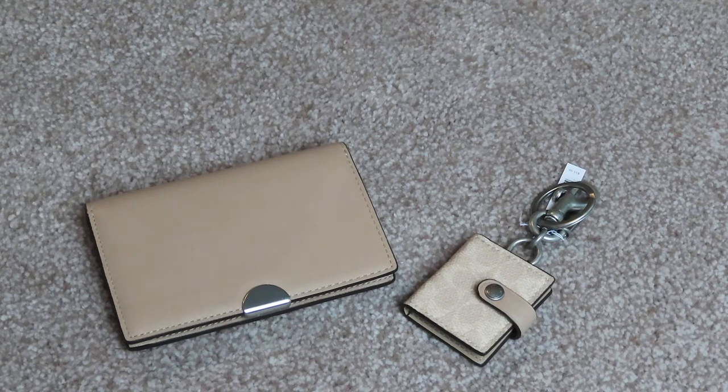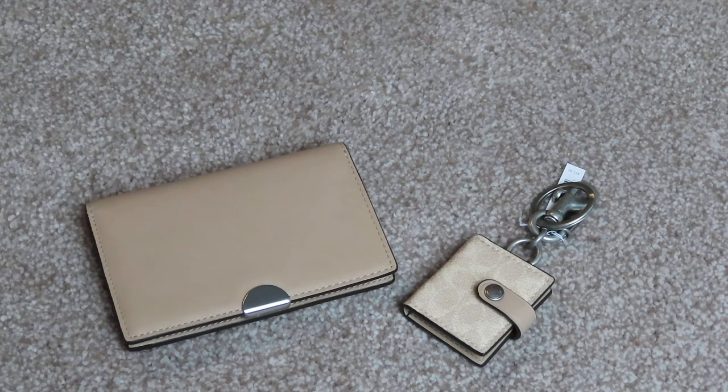I recently purchased the Tabby 26 in the color taupe for the spring and summer. I already have it in Oxblood and I absolutely love that bag so much, but I wanted a color that would get me through the spring and summer. So I also wanted some accessories for it.